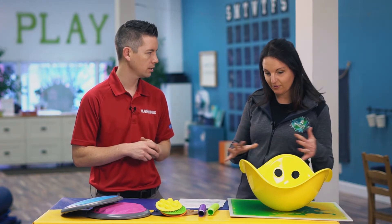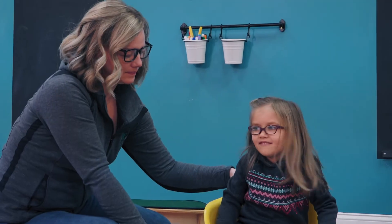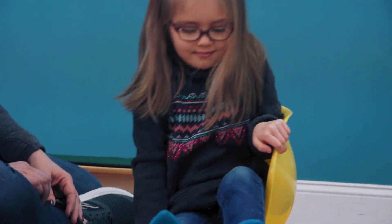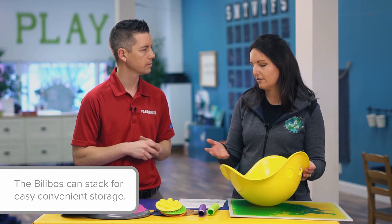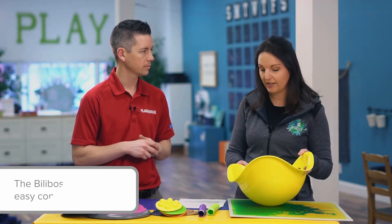There are so many good ones here. We love the Bilbo for providing vestibular input. You can use this in multiple ways — you can use it for providing alerting input by doing spinning and less predictable movements. For kids who need that calming movement, you can kind of use it as a rocker. Or you can just let kids explore on their own and see how they provide that sensory input they need on their own.